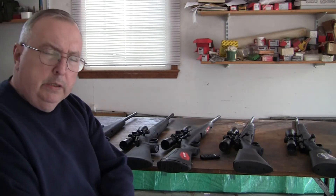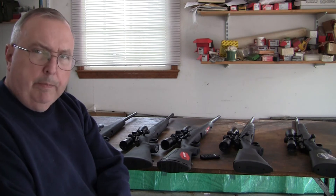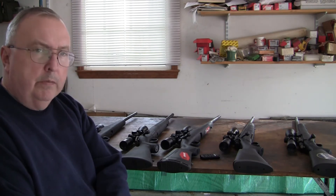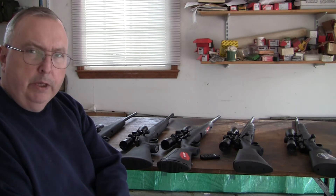All of these budget guns have a detachable drop-down box magazine. The reason is ease of manufacturing to keep the cost down.